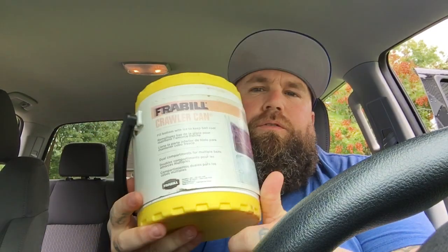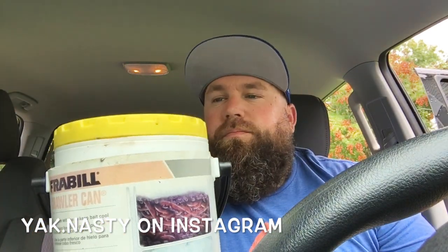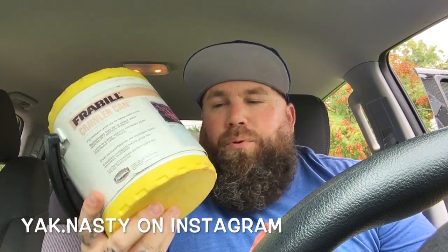This product is the Fraybill Crawler Can. I got this from Farm and Fleet online. It was on sale — it was like $12. I was at a Farm and Fleet in Illinois, saw it on sale, should have picked it up — would have saved me the shipping. But all in all, I think it cost me like $17. But let me tell you, this is a great, great product.